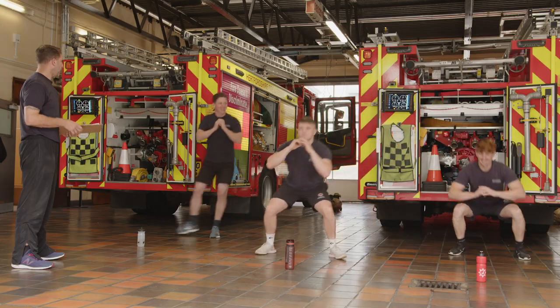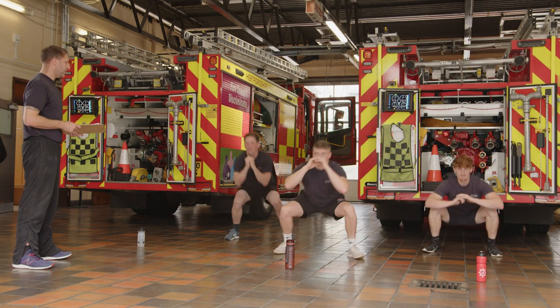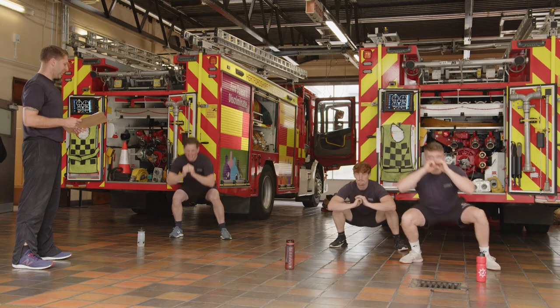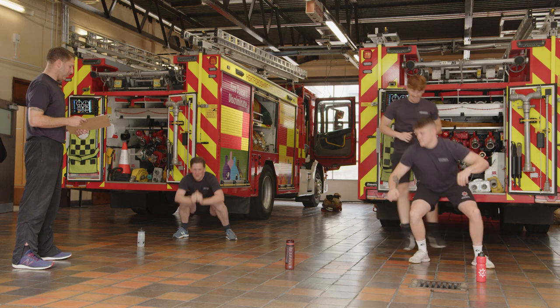Keep your chest up when you're doing it. Weight should still be in your heels. Halfway, 15 seconds. Keep the weight in the heels, keep your chest up. And recover.